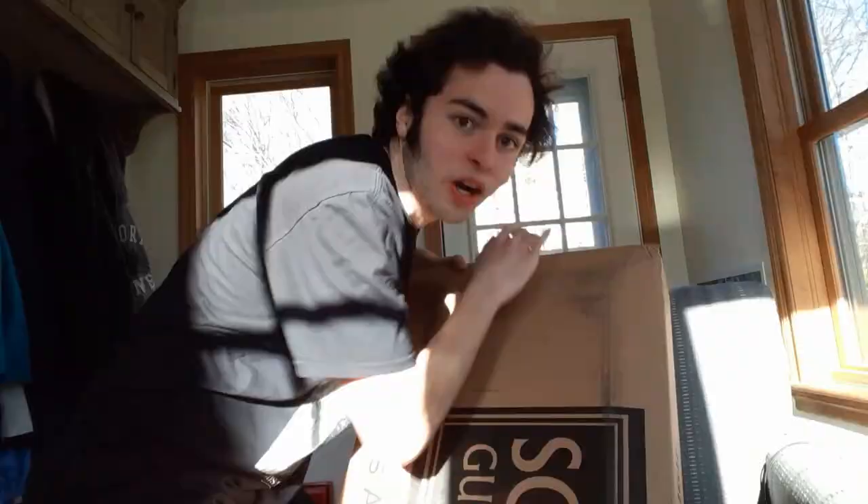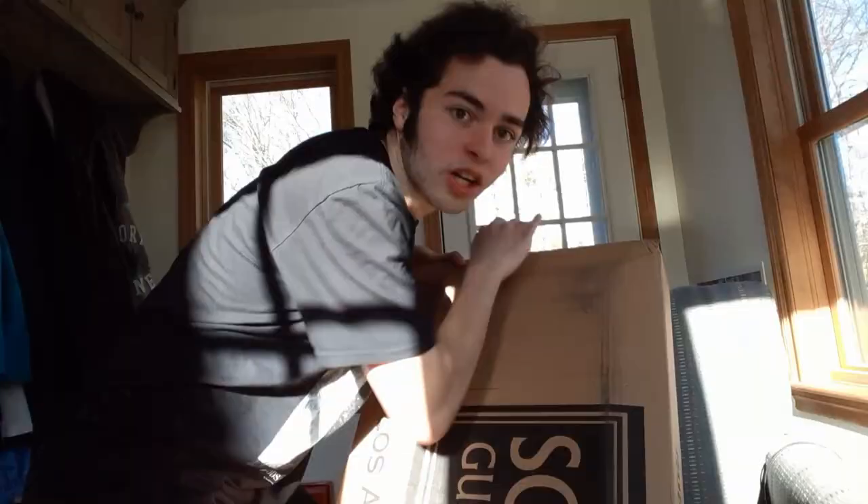I've never actually played an eight-string guitar before. I believe I've played a seven-string, but it was a righty. I'm interested to see what it's like. We're going to get this thing opened and we're going to check it out. I'll probably do a time lapse of this part. Don't worry, I 100% know how to open a box.